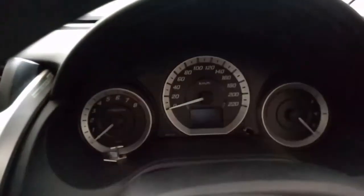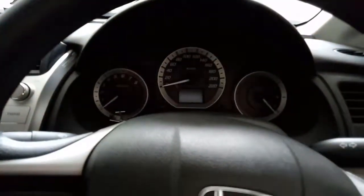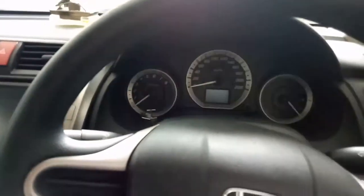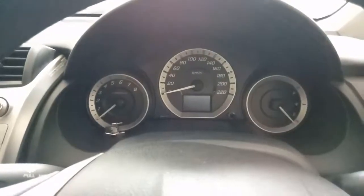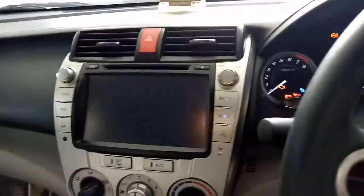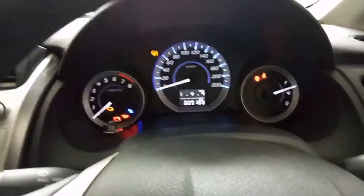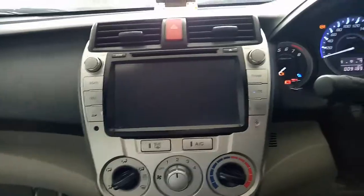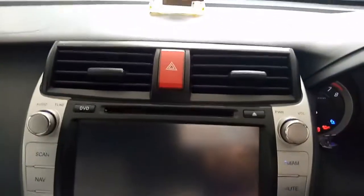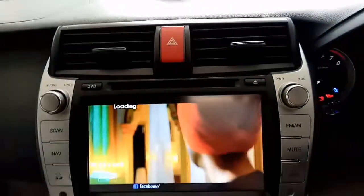Looking at the speedometers — turning on the ignition — the speedometers feature a white and blue light combination which looks nice. The fan controls have a hazard light button in the middle.